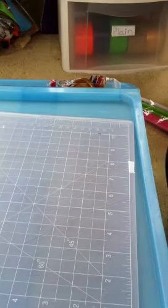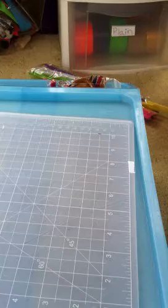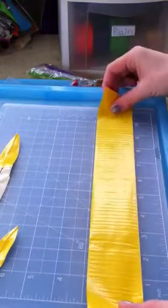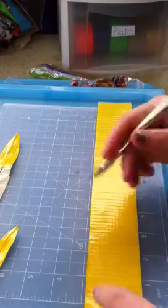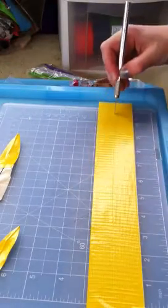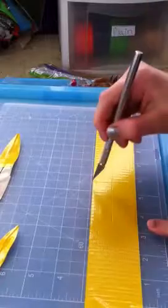Now for the petals. For the yellow petals, you want to cut a piece of yellow duct tape around 11 to 12 inches long, then cut it down the middle, and then cut it in half — so down the middle and then in half.